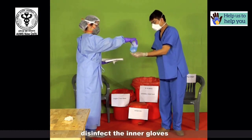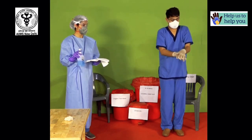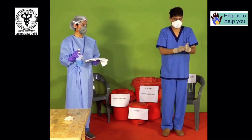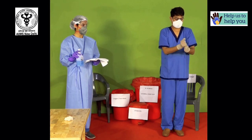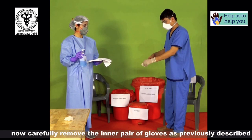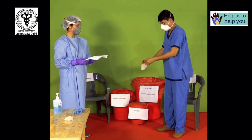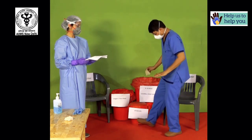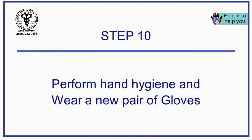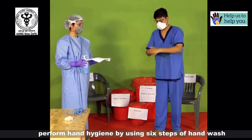Disinfect the inner gloves. Now carefully remove the inner pair of gloves as previously described. Perform hand hygiene using the 6 steps of hand wash.